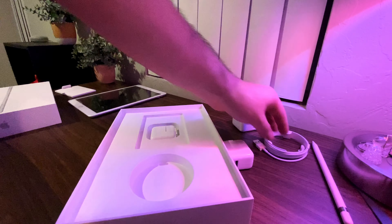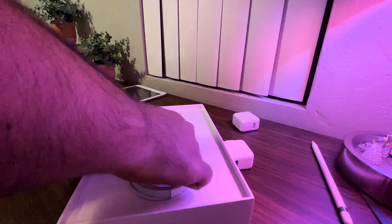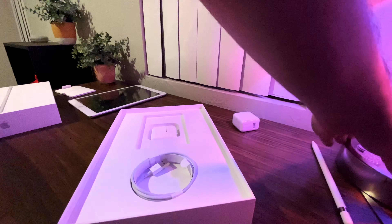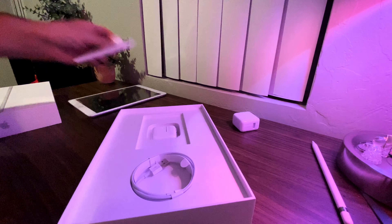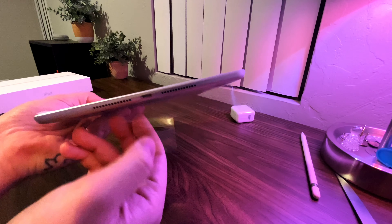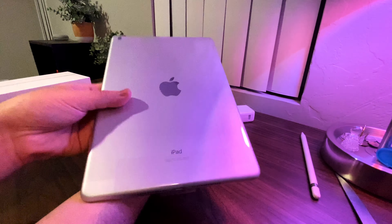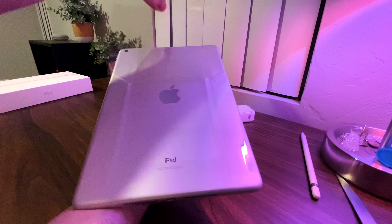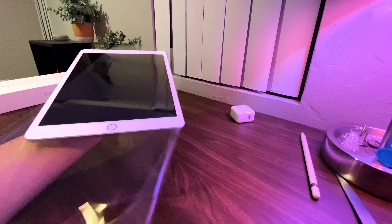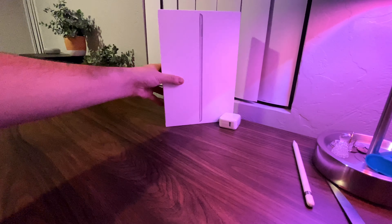I'll just box all of these up since I have extra ones lying around. Let's get this unsealed — same unboxing experience as the iPad 6 generation. With the iPad Air and iPad Pro you get a different plastic paper on top, but this one just has the clear plastic.